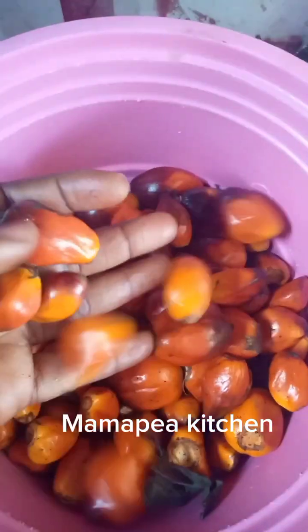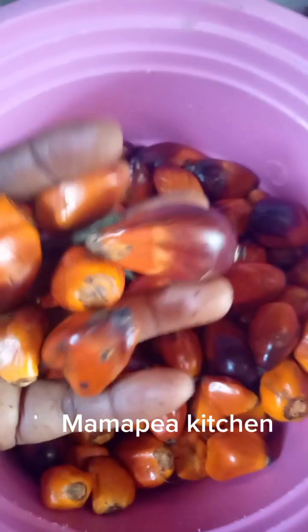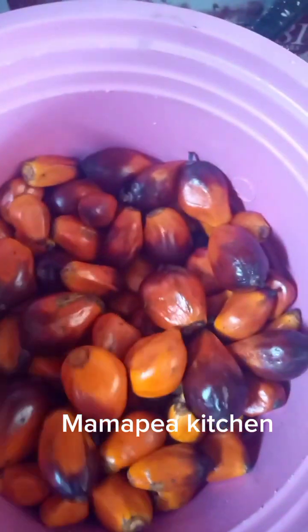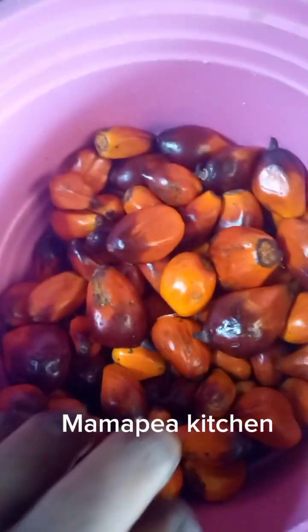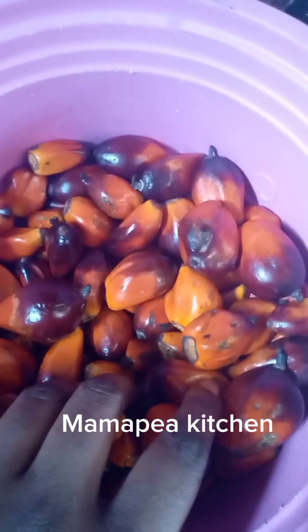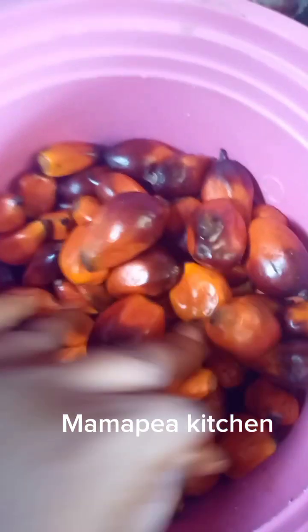Hi guys, welcome to today's cooking with Mama Peace Local Kitchen. Today we are about to cook banga — this thing is called banga, but here we call it abak soup. A-B-A-K, abak. So guys, I'm going to take you through how to prepare this delicacy. I just came back from the market. There's also a special leaf I'm going to add to make the soup a complete one.